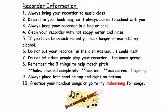Six, do not put your recorder in the dishwasher — it could melt. Seven, do not let other people play your recorder — too many germs. Number eight, remember the three things to help match pitch: holes covered completely, less air, use correct fingering. Nine, always place left hand on top and right on bottom. Number ten, practice your handout songs or go to my It's Learning page to find your songs.